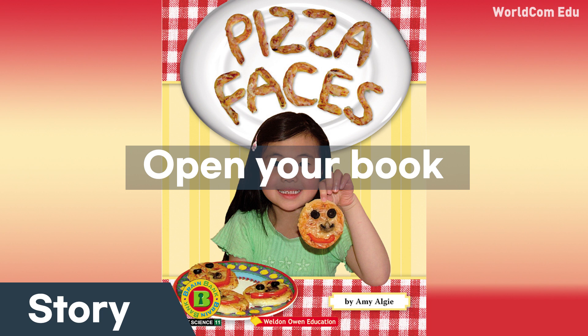Mom made some pizza dough. I helped her roll it out. Mom said, "Let's make Pizza Faces."